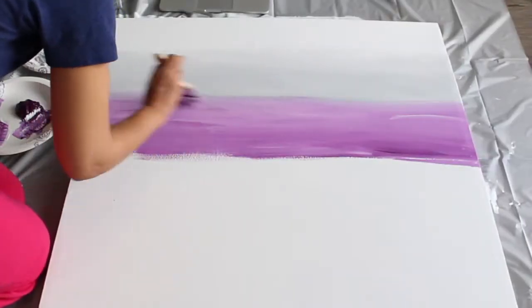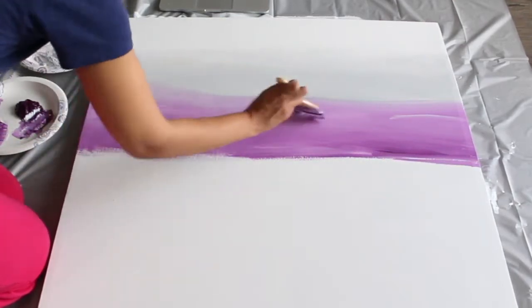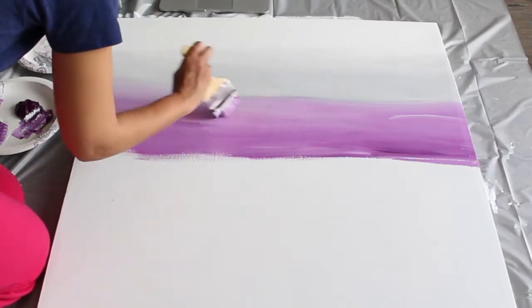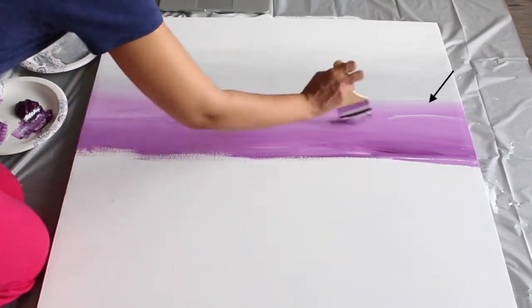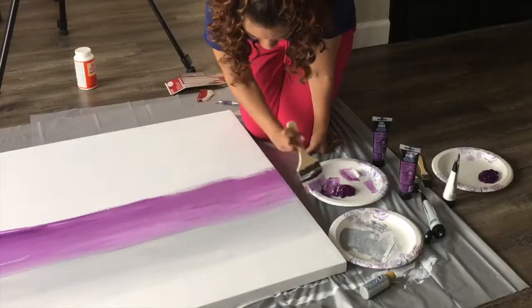I used the thick side of my brush, and I also turned it over and used the thin side. You can use different strokes to get little lines and patterns. I really like the white line the brush created — it was kind of imperfect, and I wanted it to stand out, so I kept it there.